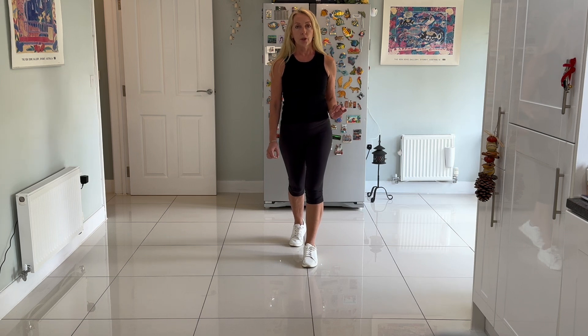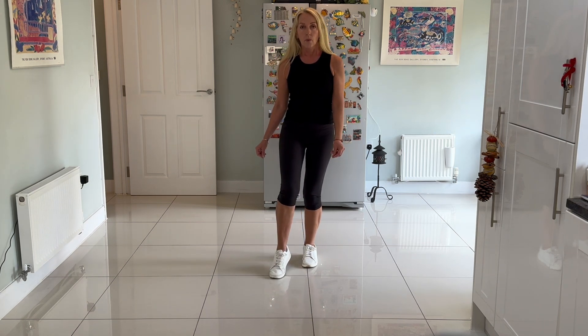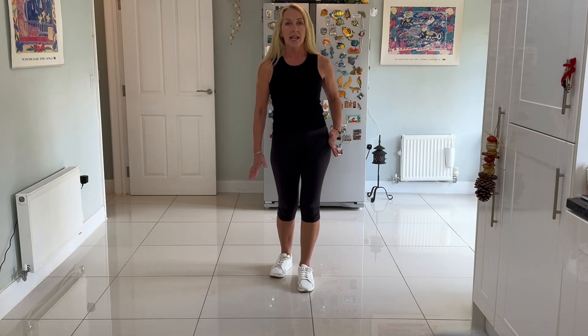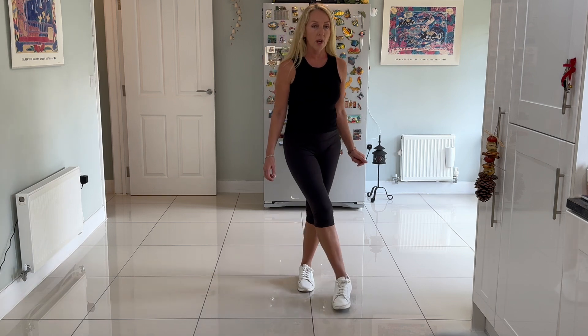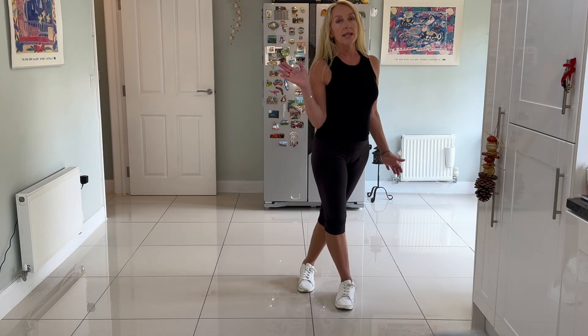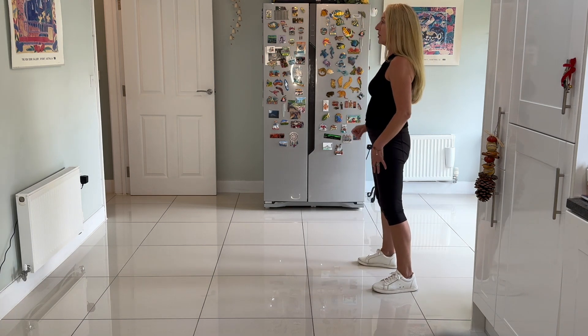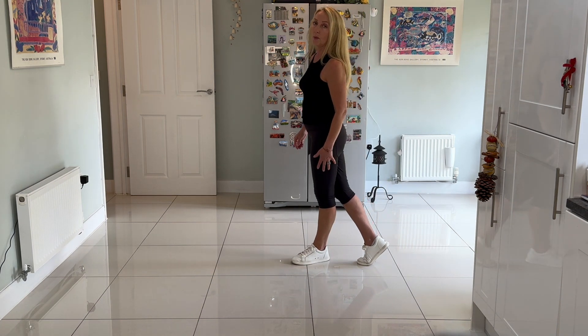We're going to do a toe strut again with the right foot followed by the left foot for one, two, three, four, using the hips, and a jazz box quarter turn to the right: cross the right over the left, make a quarter turn right as the left foot steps back, step the right foot to the right side, and step the left foot forward.